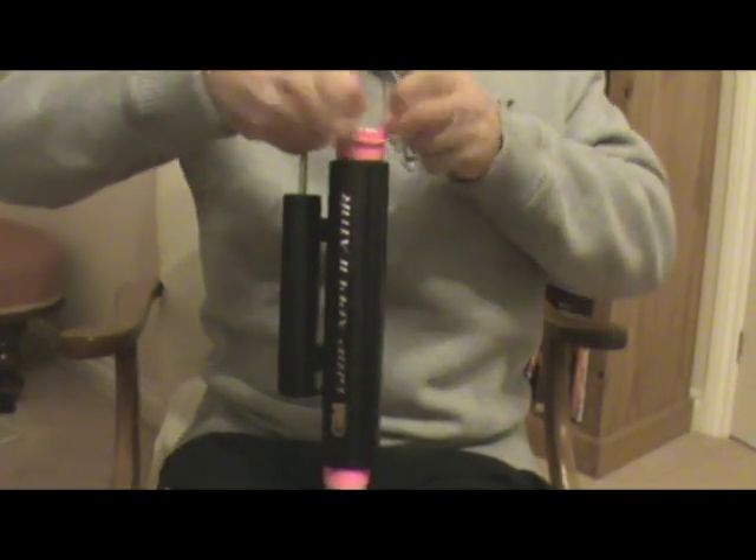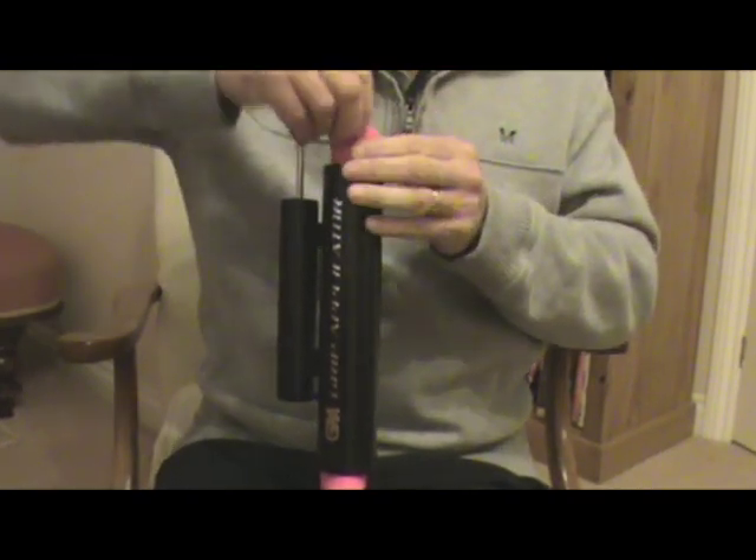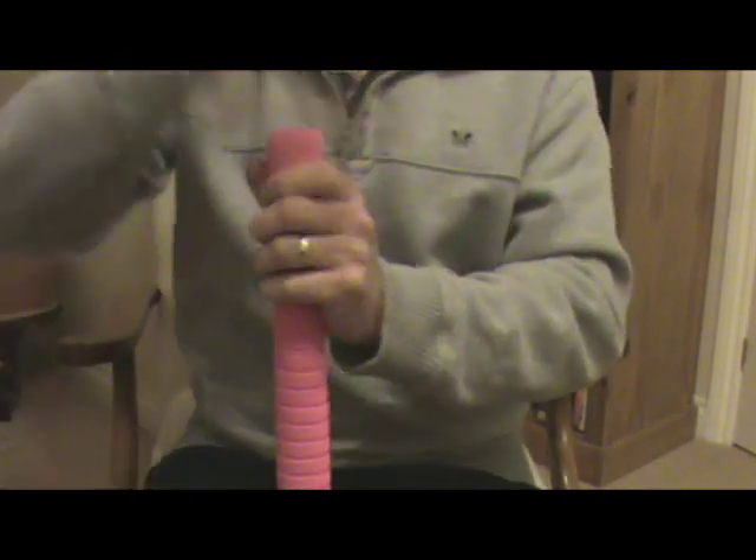If it does overlap slightly, just give it a tap with the palm of your hand and this will push it back down flush. And there you have it.